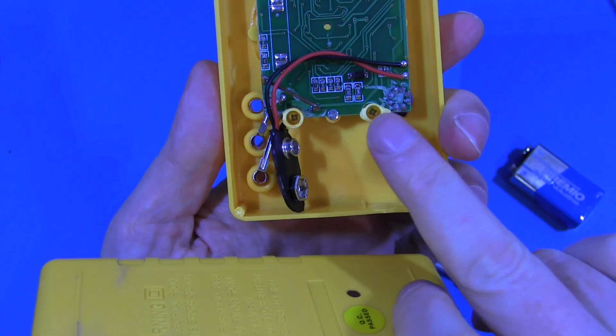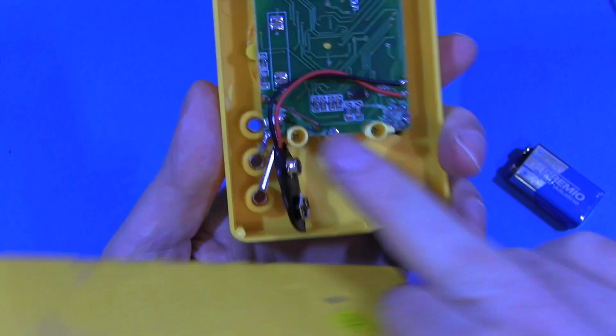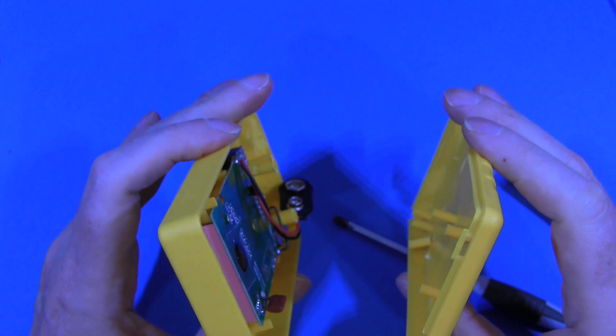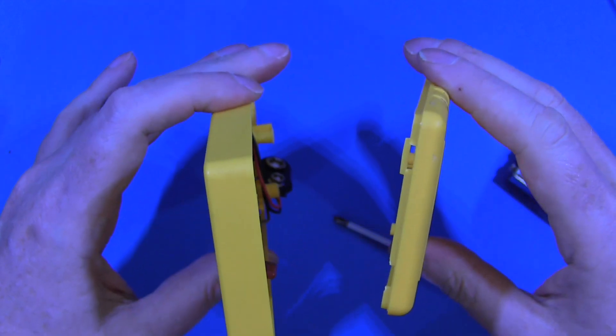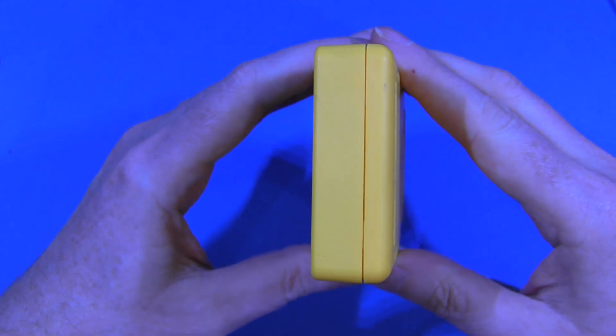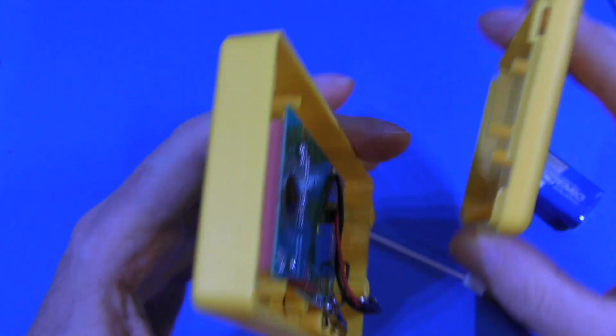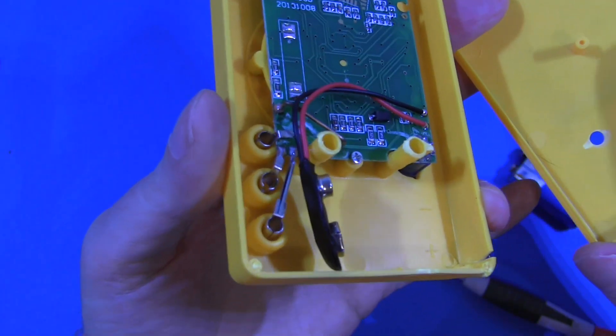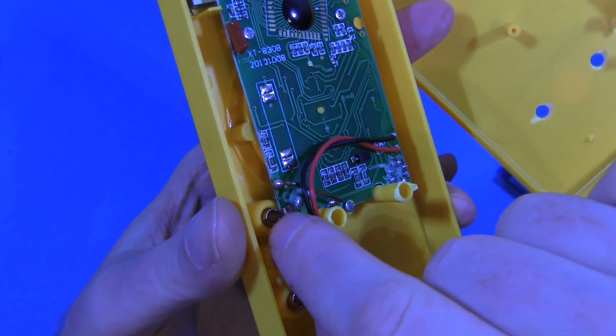The main problem is these two posts here, where the screw holes are to hold the case on — this is where the screws are. But these two posts have completely snapped off. These are supposed to be over there, and the case just fell apart. If we look in there, you can still see the screws down at the bottom. So there's nothing to hold it together. And apart from that, there are these two tabs at the top where it holds the case together — it's lost one of those. That's broken. That's the post that holds this in position.